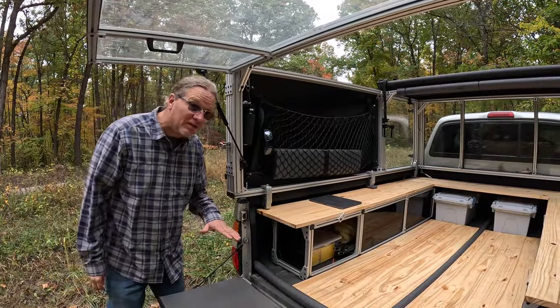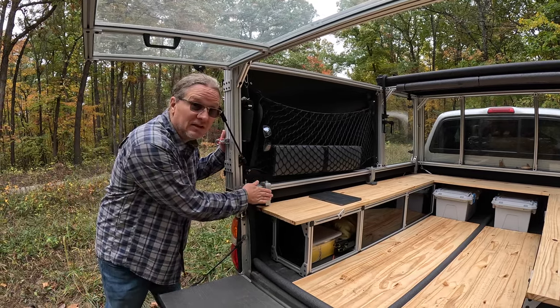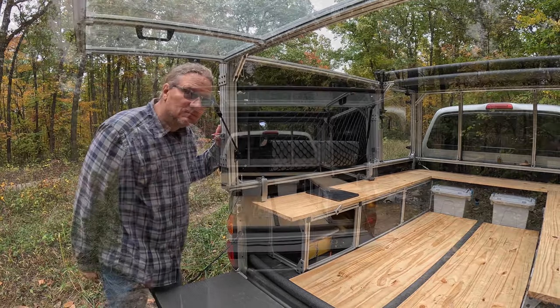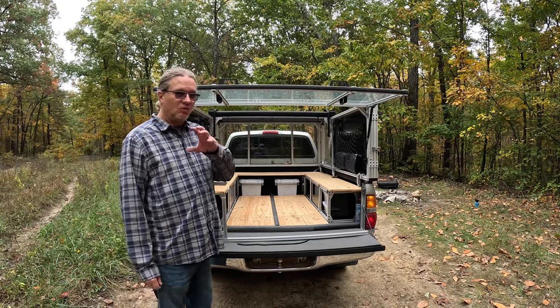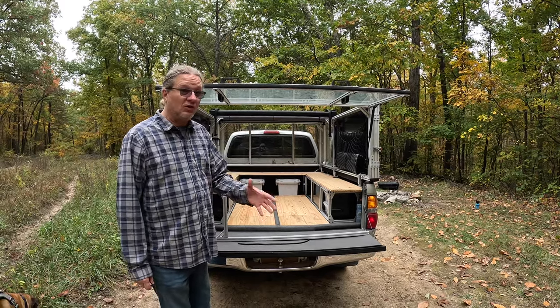The entire topper is held down by six clamps, so make sure you get yourself some really good clamps to keep it attached to the bed. Probably the biggest reason we chose 8020 is that it allows us to make the entire topper waterproof — and we did. Let me show you the system.